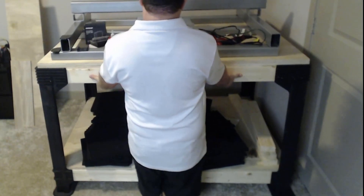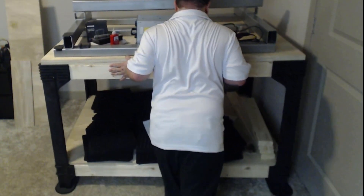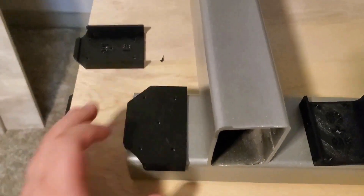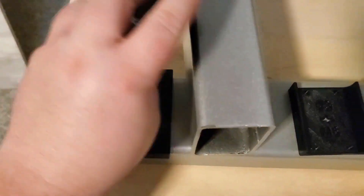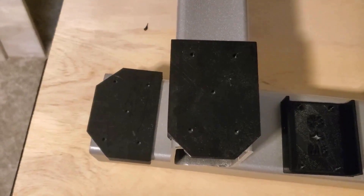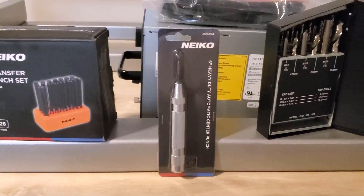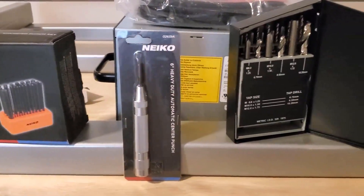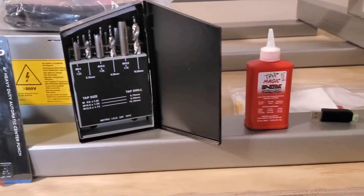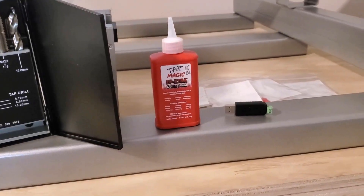I found large furniture sliders that will help me move the workbench in and out on carpet, since the CNC workbench will be 700 pounds when finished. There is a Python script for the PrintNC Fusion 360 file that generates STL files for the 3D-printed assembly tools and parts needed for the build — they fit tightly and allow you to get accurate tapped holes. I ordered a transfer punch set, a center hole punch, tap magic, and a set of metric drills and taps for the process.